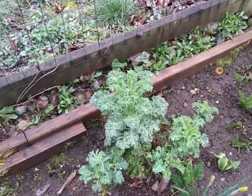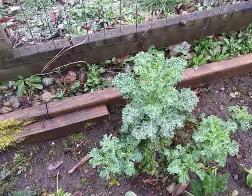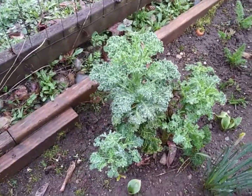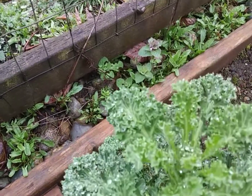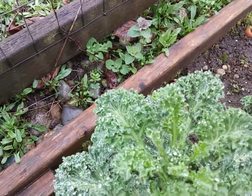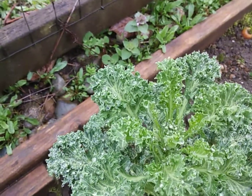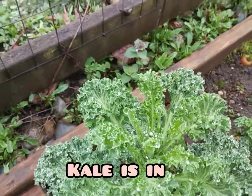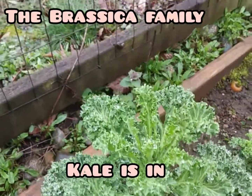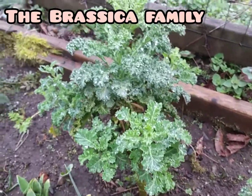There's some more of that green kale, and look at it — this one I didn't chop, and it's going crazy. Let's look right down in there. Those are the flower buds. They'll come out and they'll be bright yellow.